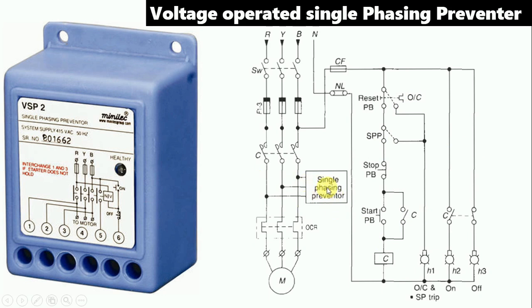Here, one single-phase preventer is connected. The connection of this is very simple. You can see terminal number one, two, and three here. On these terminals, you connect the phase supply — R phase at terminal one, Y phase at terminal two, and B phase at terminal three. From this, the single-phase preventer gets its input power supply.